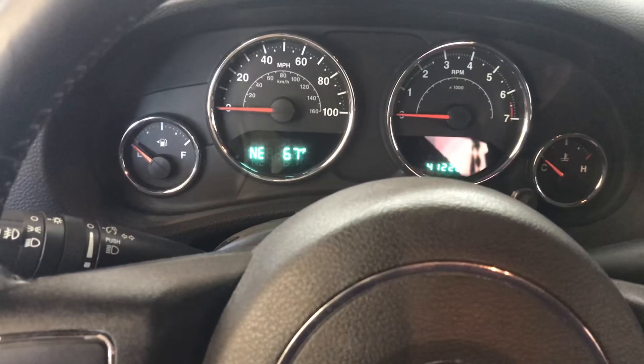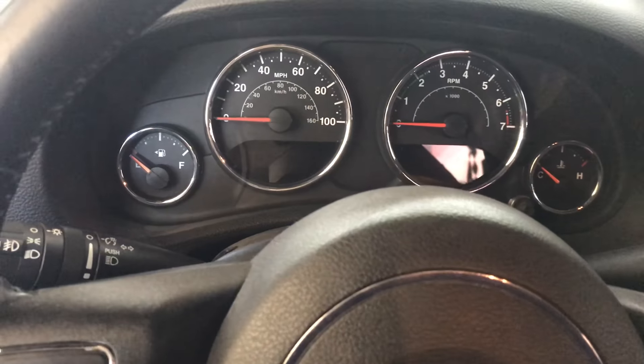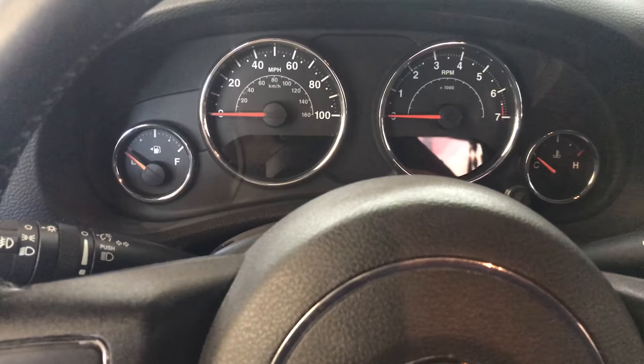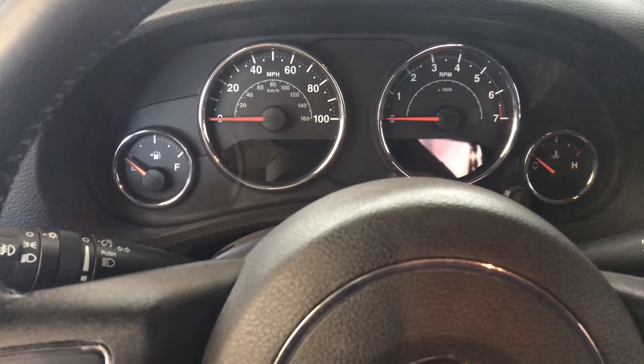First thing I did was get a test light underneath the car, had somebody crank it over to see if we were getting the proper power to the starter — and we were not. So basically we were not getting the start signal down to the starter.